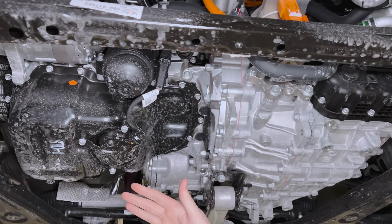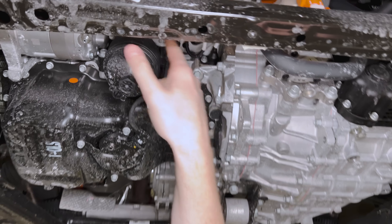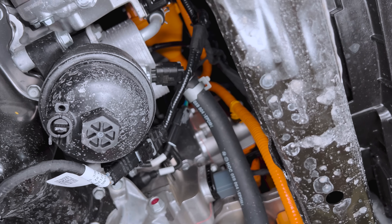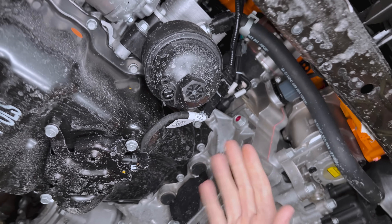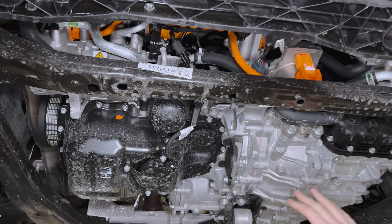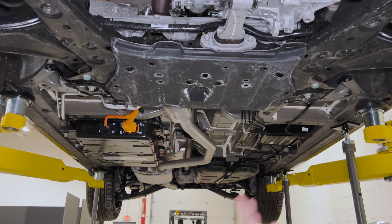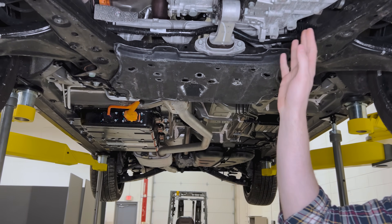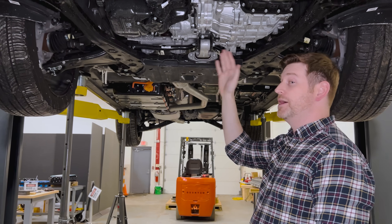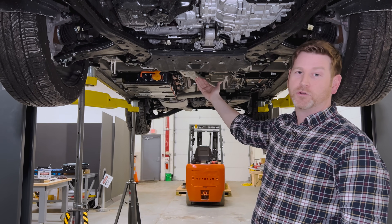Getting right into the powertrain — I believe this is a 1.6-liter turbo. You can see some of the high-voltage components bringing current to the MGU inside the vehicle. We have the ICE on this side, oil pan, transmission on this side. It's actually a pretty big motor — I believe it's 40–45 kilowatts — paired with a relatively small traction battery of 1.5 kilowatt-hours. Compare that to the F-150 PowerBoost whose motor drive unit is around 35 kilowatts, paired with a 10-speed transmission — a similar overall battery size.